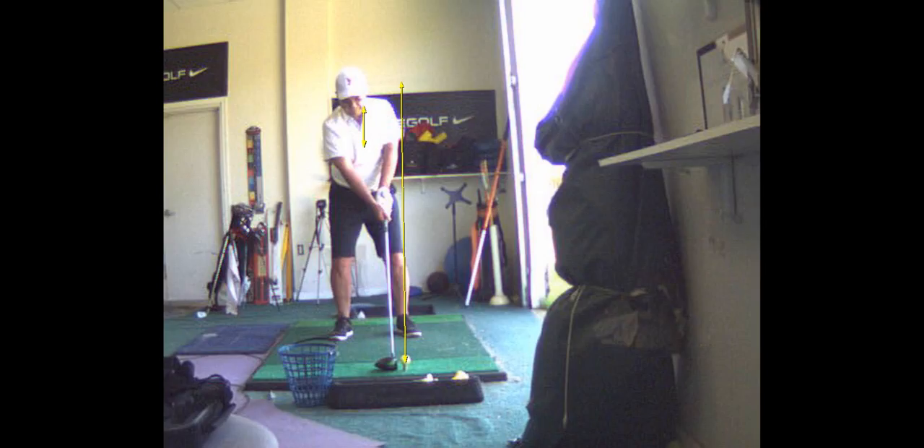The way to tell is just draw a line from the ball straight across and check your ball position, because right now you've got it up too far, and that's why you're pulling it.